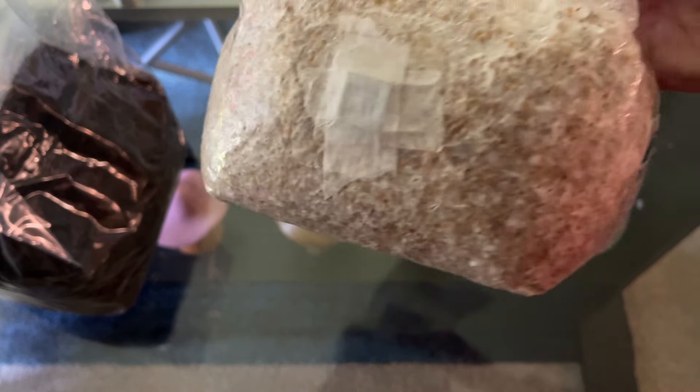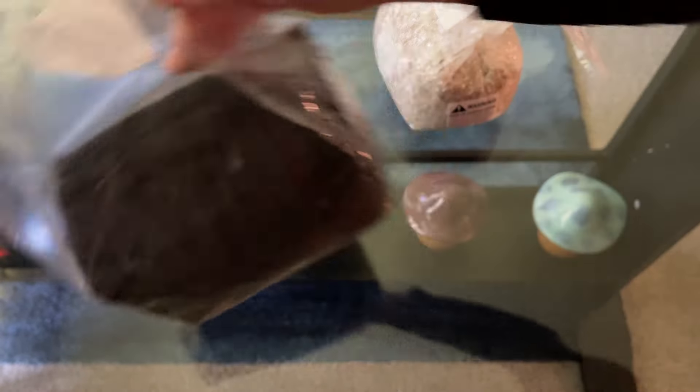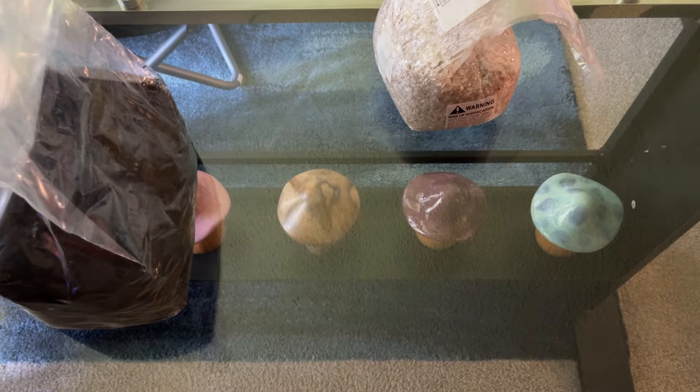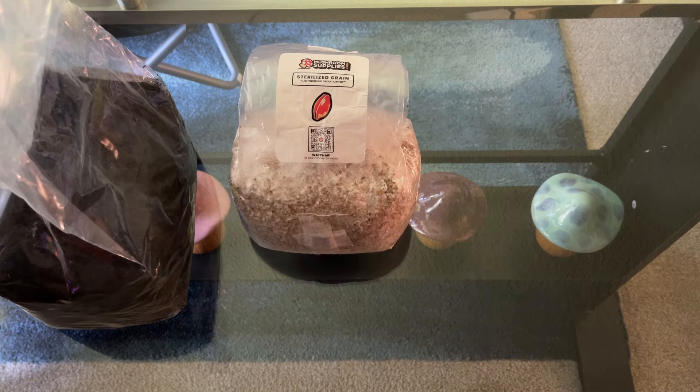We have a three-pound colonized grain bag here as well as a five-pound bag of manure-based substrate. This is already sterile, so you don't have to worry about pasteurizing it — but we will cover that in future episodes. The last thing we're going to need to spawn to bulk is a liner. You don't necessarily need one; it is more of an optional thing, but it is best to use to avoid side pins.